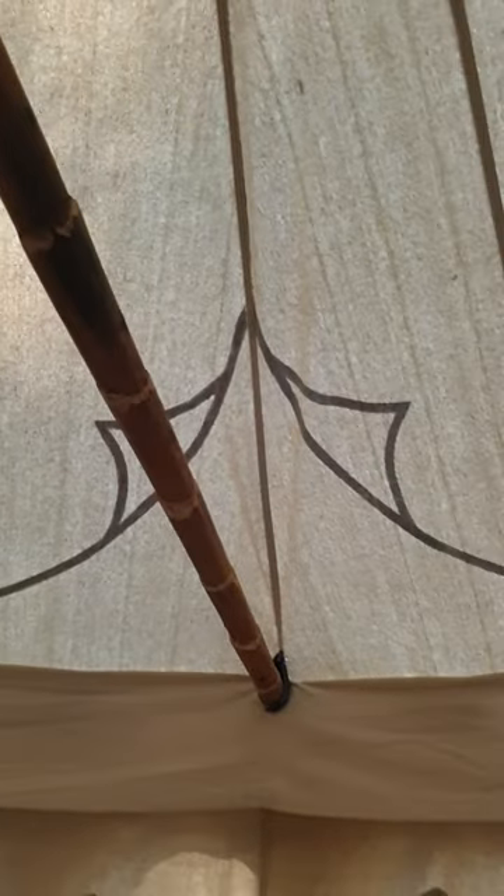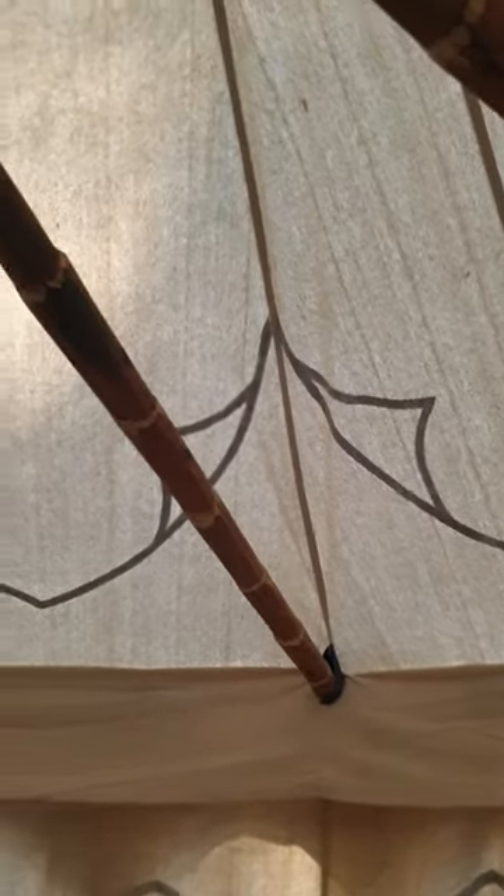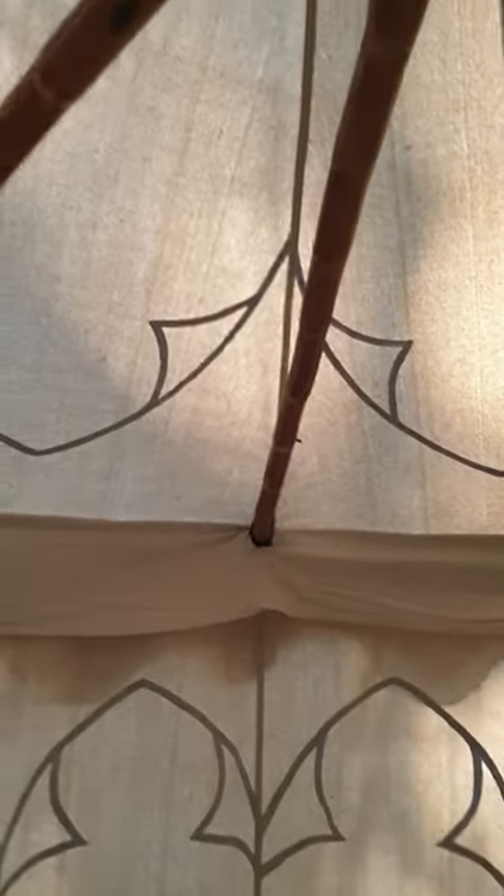As you can see it makes a pretty sturdy hub — I'm giving it a shake — and it's quite windy here today and it's stayed up all day, which is great.